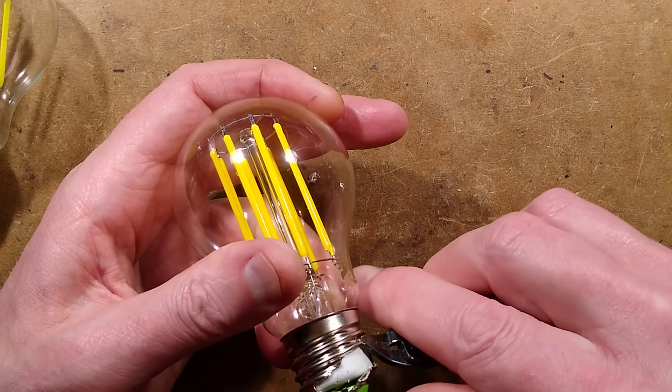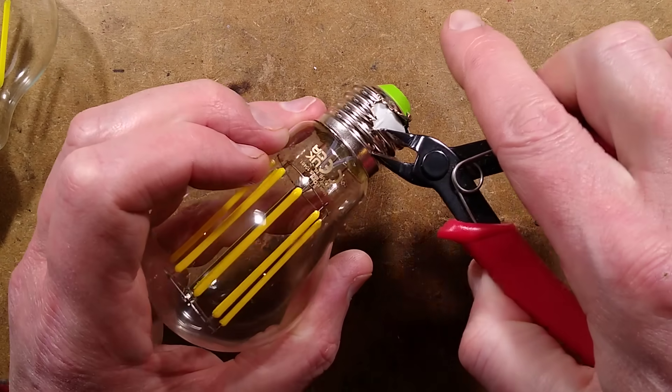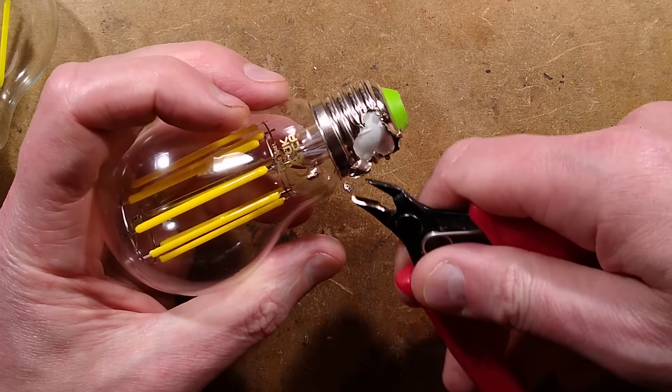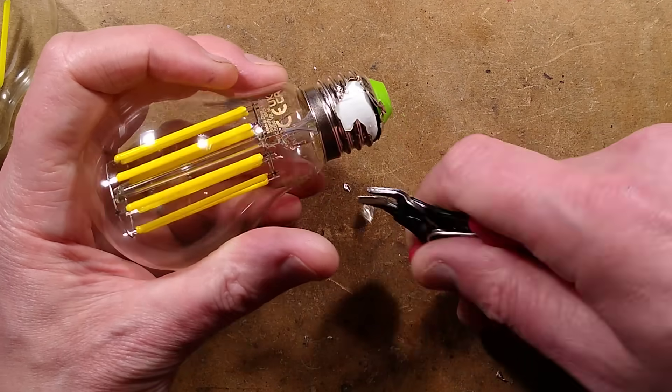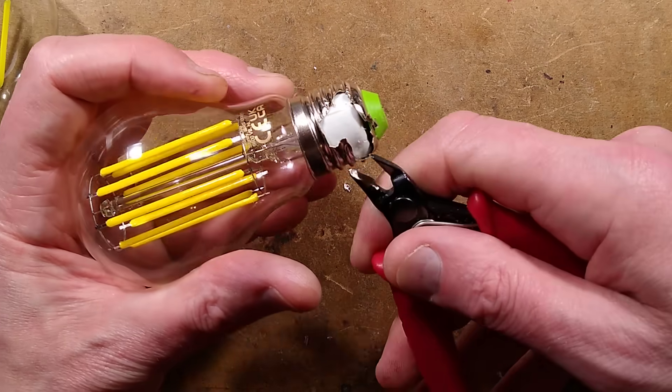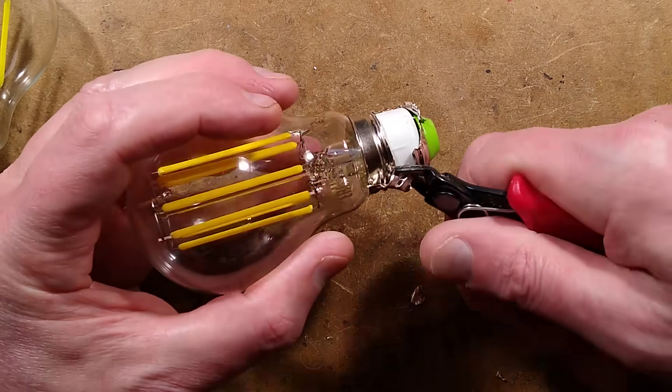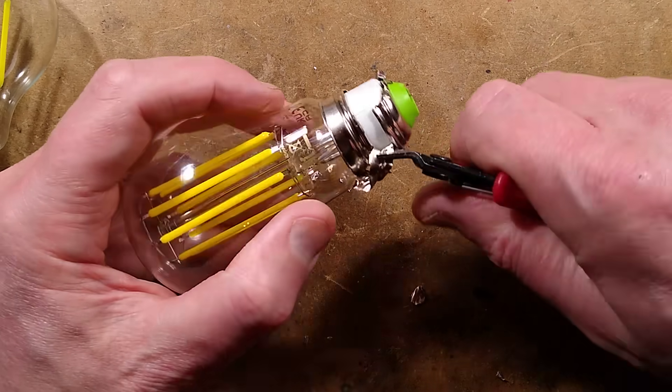This is made in China — where else would you expect? All stuff is made in China. For everybody who criticizes China, your computer is most likely made in China. Everything is made in China.